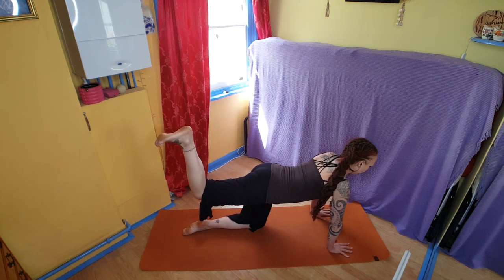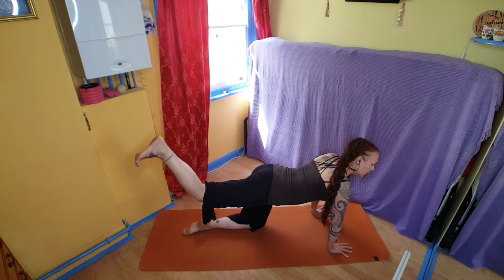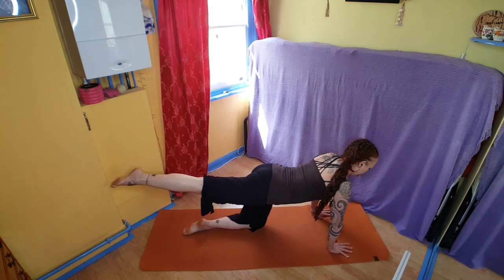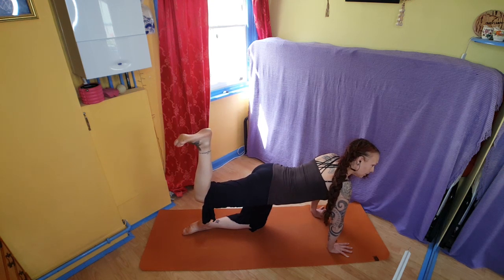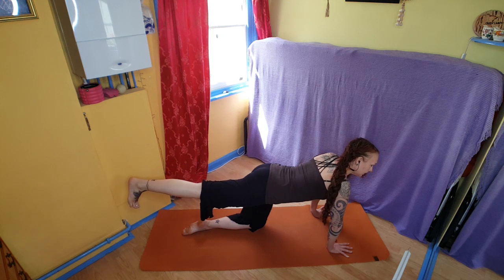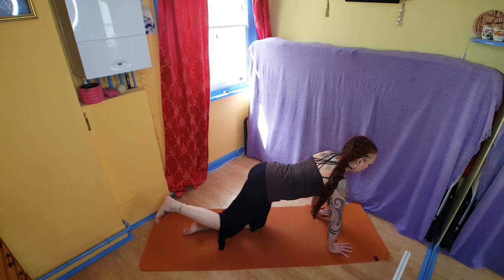And then as you flex, thinking about engaging the quadriceps, your thigh muscles, really bringing that heel towards the butt. Focusing on keeping the hips as level as you can and not contracting in the spine at the same time.